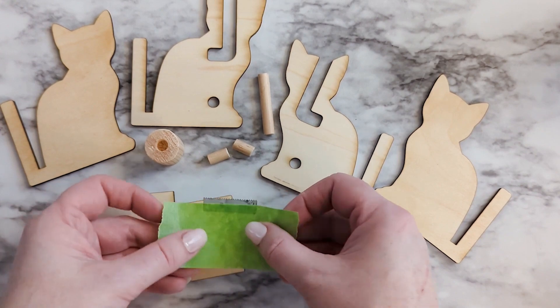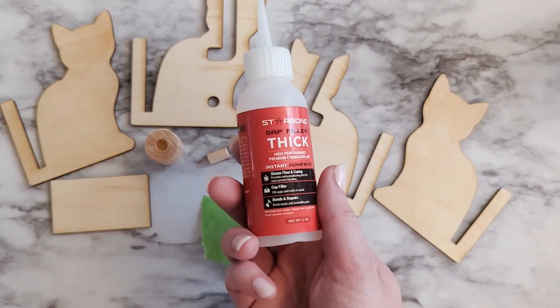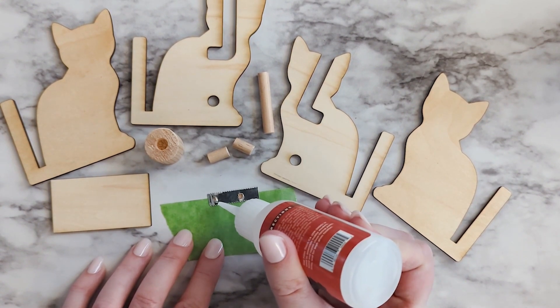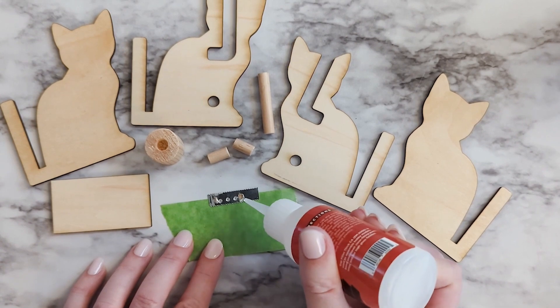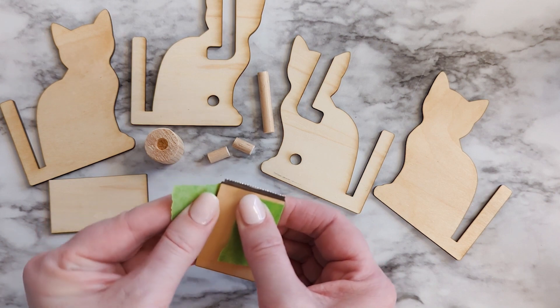I just used pliers to bend it back and forth until I got a clean break. Pick it up with a piece of painter's tape so you can handle it a little easier. And then just add a few drops of super glue to the bottom edge. This is how we'll attach it to our back wood piece of the tape dispenser. Then you can use the tape to wrap it around so that it holds it tight while that glue is drying.